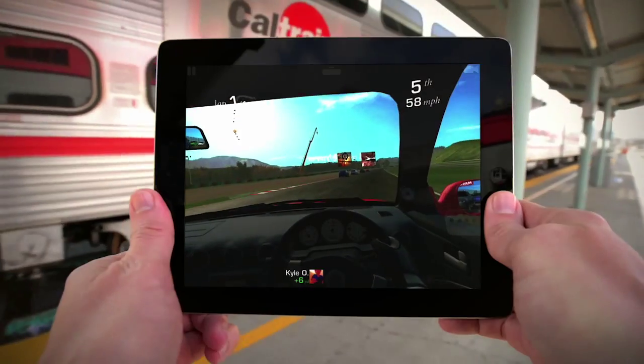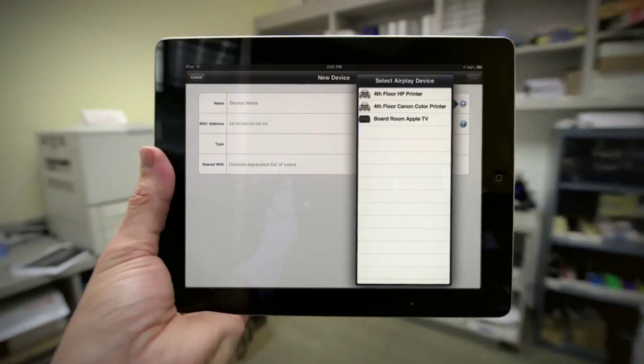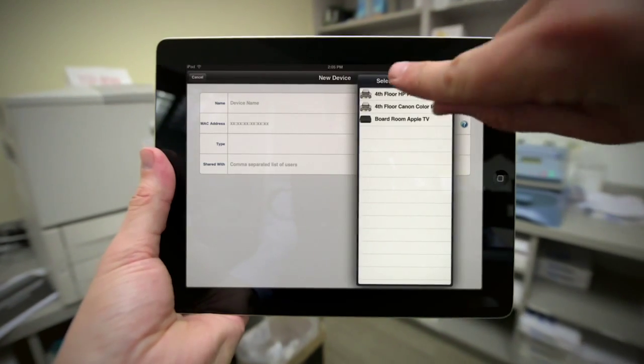The iPad is locked in the center of the screen and traditionally you'd shoot the iPad on a green screen and comp in the background. But I had an idea to make a rig that would let you do this all in camera.